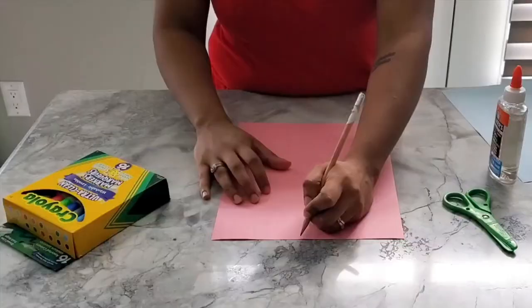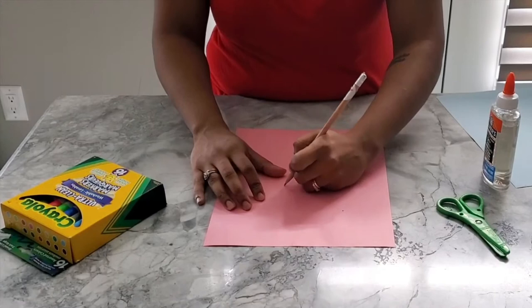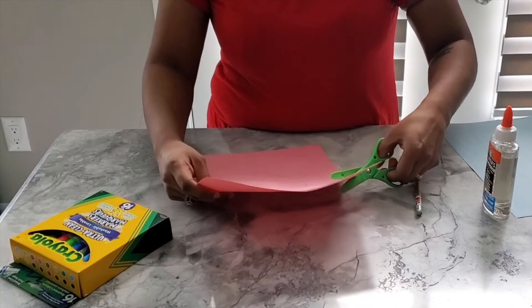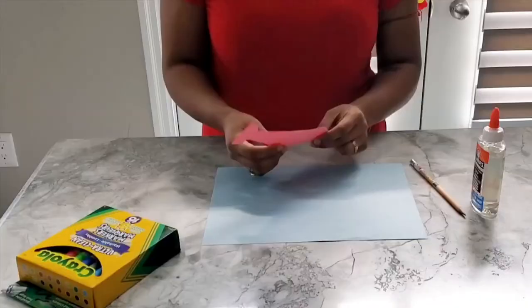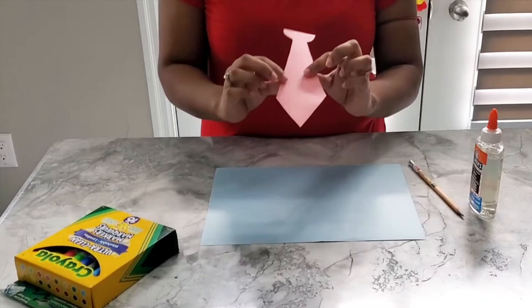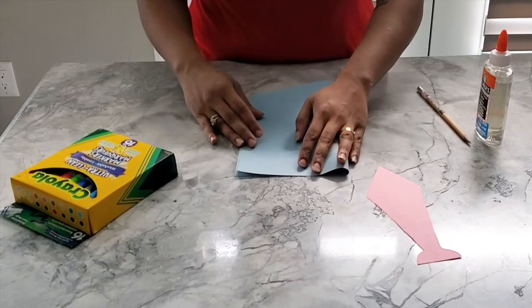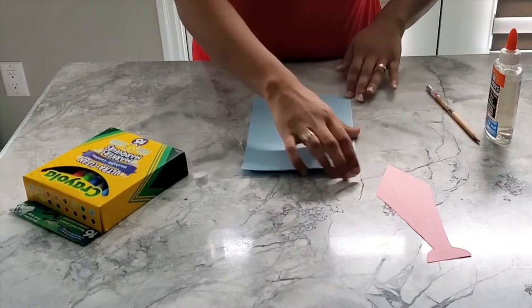First, you're going to draw out a tie like this on one of the pieces of colored construction paper. Then you're going to take the scissors and cut out the tie. After you cut out the tie, it will look like this. You can set the tie aside, then take the other construction paper and fold it in half — like this.